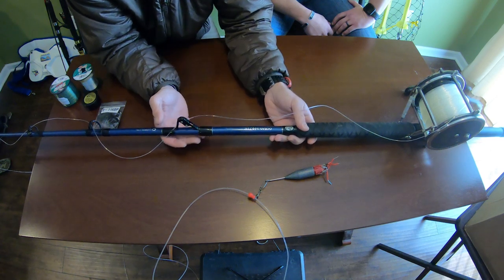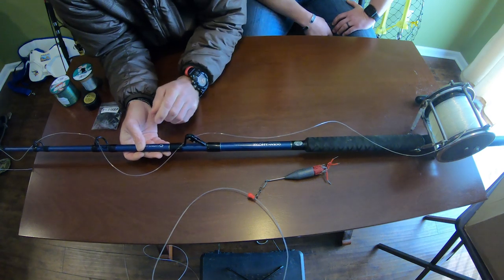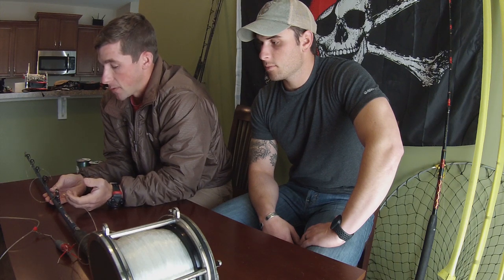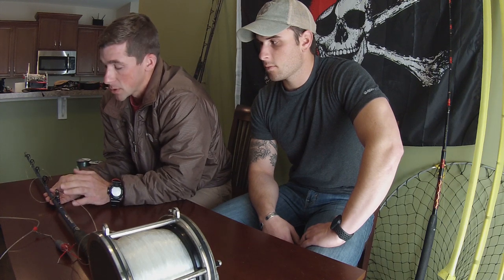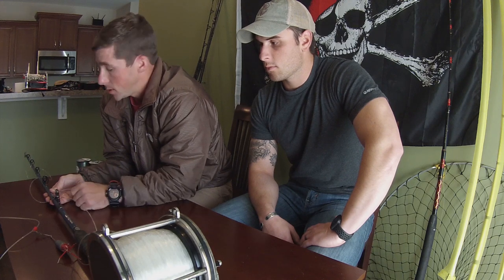At the tip we've got a roller guide, the rest are conventional guides, and then at the very bottom one is also a roller. A lot of guys use roller guides for bigger game — roller rods give you a little benefit when there's a lot of pressure on the rod. However, if roller guides get sand in them they can bind up, which loses that advantage. There are different schools of thought with conventional guides versus roller guides, but generally speaking, the bigger the game you're targeting, the more inclined you'll be to use roller guides.